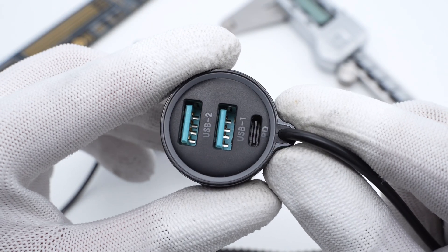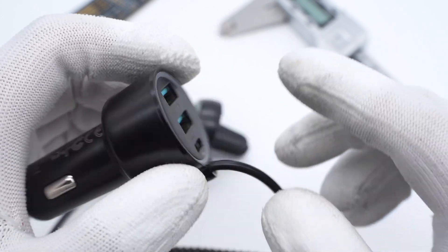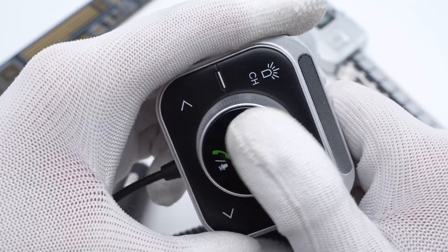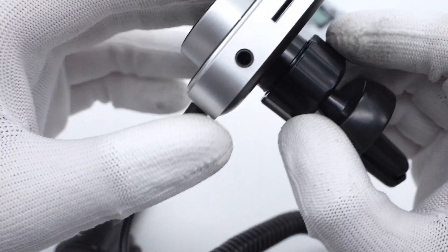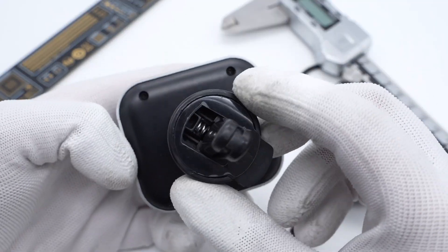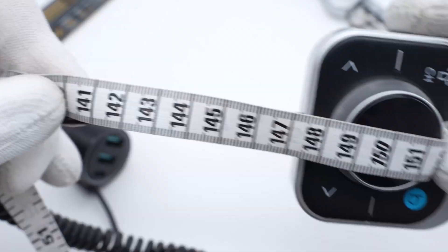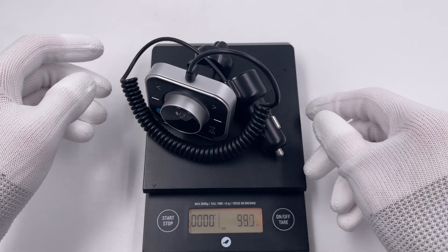Except for the USB ports, a circle of RGB light is on each to improve the user experience. There are multiple buttons to control the media player module. You can press the button to pick up phone calls, the TF card slot, and headphone jack are around the side. You can fix it wherever you'd like. The connection cable is about 1.5m, and the weight is about 95g.